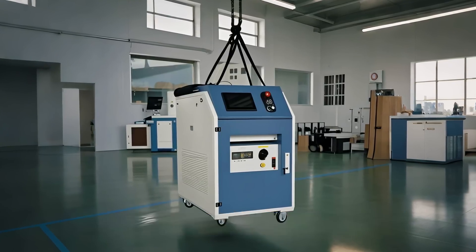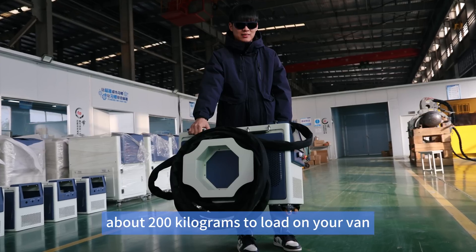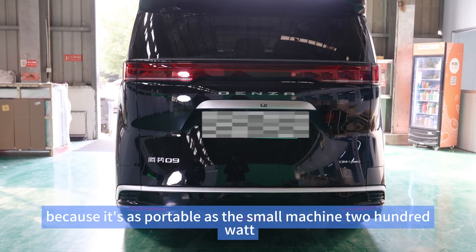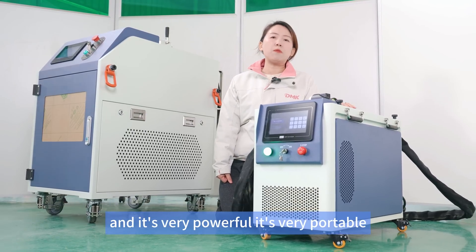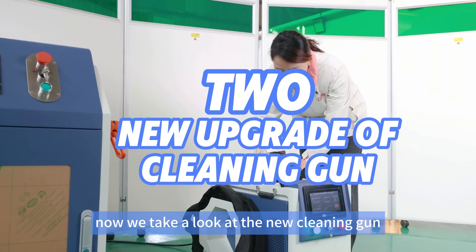In scenarios where we need higher power like 500 watts to speed up the cleaning process, but don't want to move a heavy water cooling machine of about 200 kilograms onto your van, you can use this one. It's as portable as the small 200 watt machine but has the power of 500 watts.